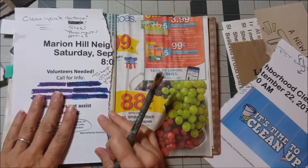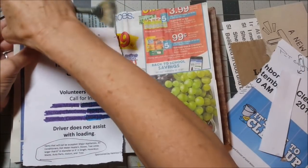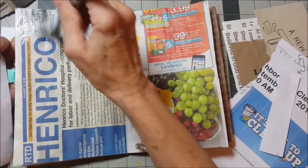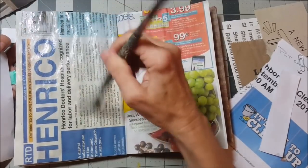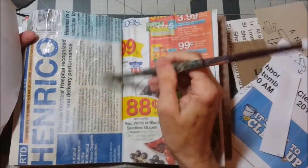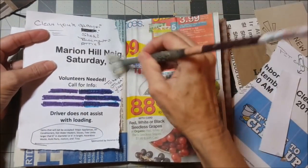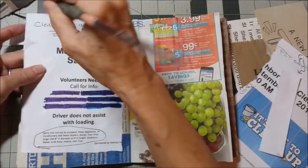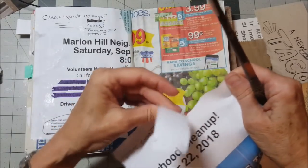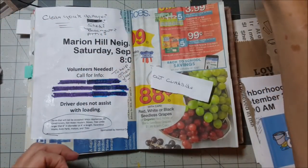We had a neighborhood cleanup last week and it really could not have come at a better time. Our garage door broke — you've heard me talk about this — and we had to go get a new garage door, but Chris also had to take the old garage door down and dispose of it. We had made plans to borrow a truck from one of our neighbors, and then I came home that day and lo and behold, there's a flyer in my mailbox informing me that September 22nd is a cleanup day in our neighborhood. I could put stuff out and they would take it away — I mean, how much better does that get?